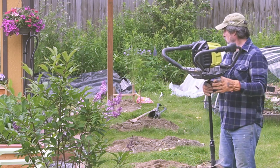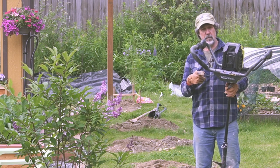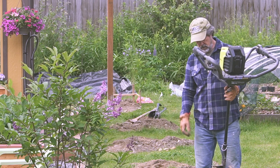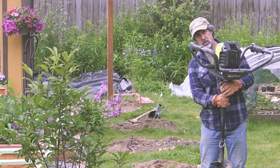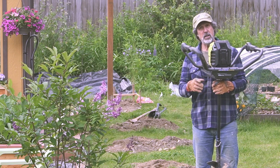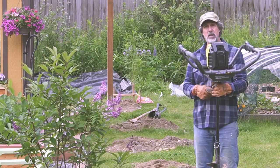I just finished 24 42-inch holes for my fence, so I think I can give you an honest opinion about this Ryobi 8-inch battery-powered auger. I also bought some extensions from Amazon. I've put chapters on this video so you can skip the assembly if you want. Stick around, I'll give you my honest opinion about this.